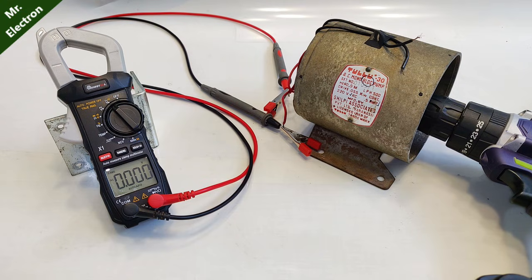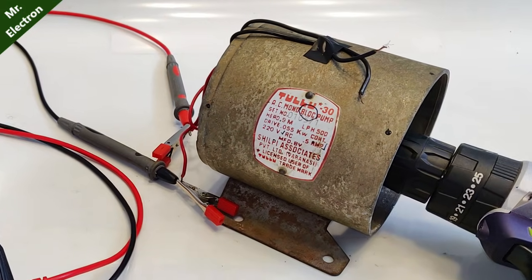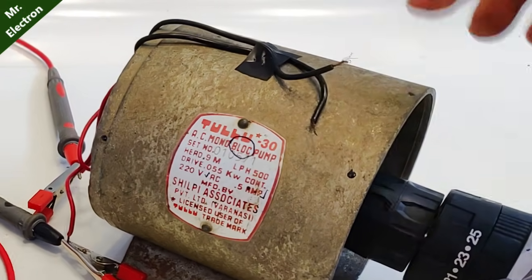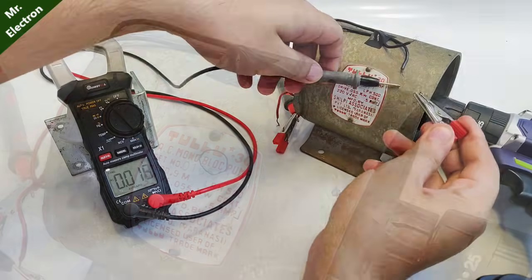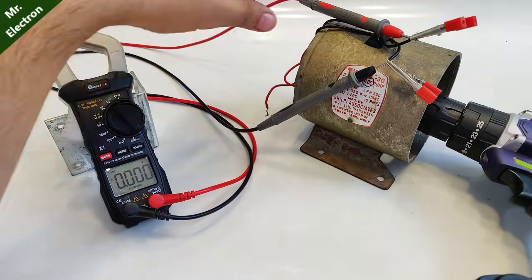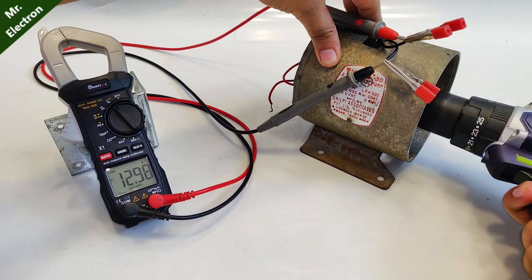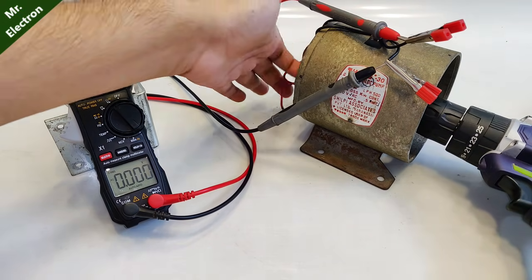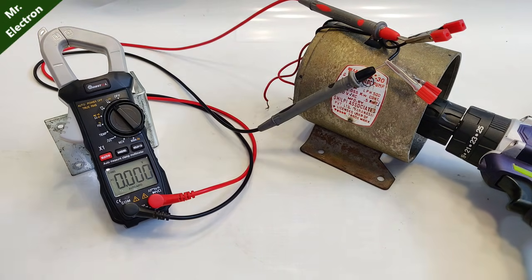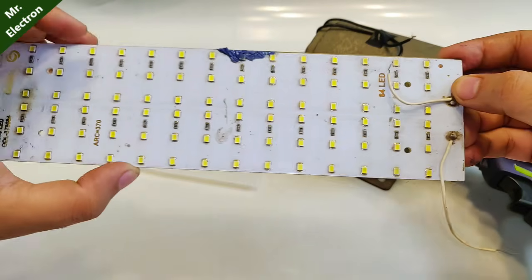I have also not utilized the output voltage from the starter winding yet. Let's measure those as well — you can see around 13 volts is produced from the starter winding. So 12 volts from the main winding and 13 volts from the starter winding. Now this is an 84-LED panel — I haven't tested it, but let's see if it works.